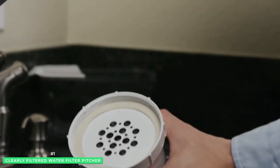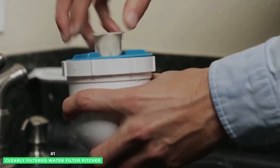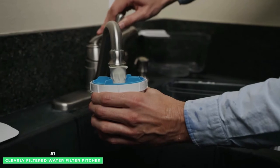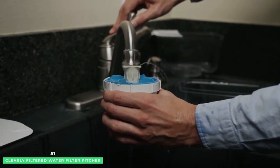Next comes a granulated coconut carbon filter to remove chlorine, odors, and bad tasting impurities. Lastly, the exterior composite shell slows down water flow to increase contact time between water and filter for maximum purification.